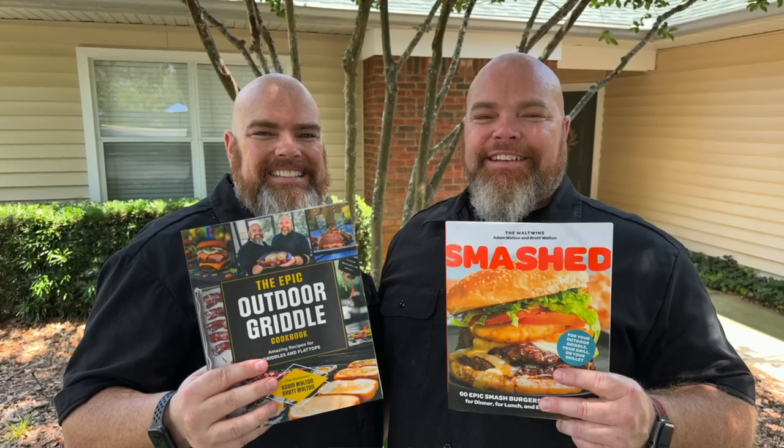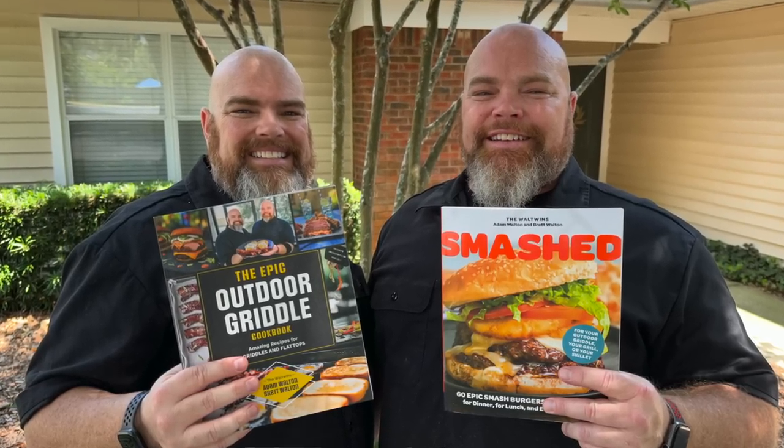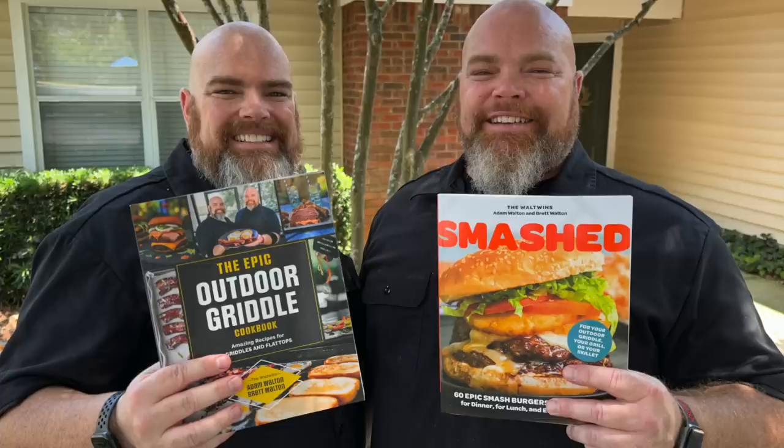From right here it looks like a jelly-filled donut because you can see the jelly. This was a fun one to come and do. If you enjoyed this or it gave you an idea of something else you can do on your griddle or another way to do a smash burger, make sure you give this video a thumbs up — we really do appreciate it. Another way you can support us is by purchasing one of our two cookbooks: The Epic Outdoor Griddle Cookbook or Smashed, both found on Amazon or anywhere books are sold. All we do is twin no matter what — with that we bid you adieu. Don't forget to like and subscribe, and Grin Along!